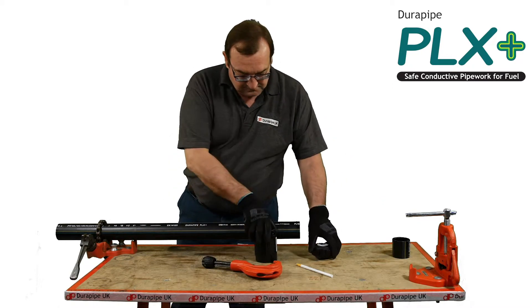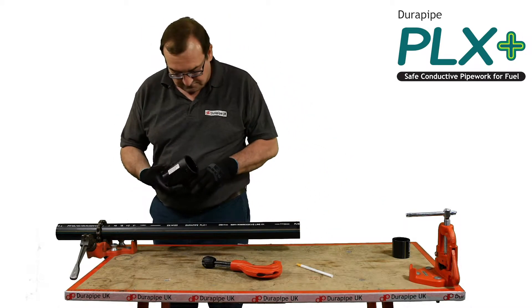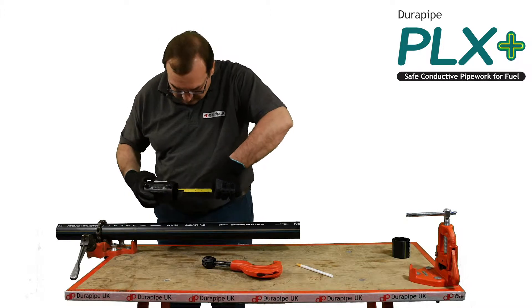Measure and mark the socket depth of the fitting, plus 10mm, onto the outside of the pipe using a wax pencil.